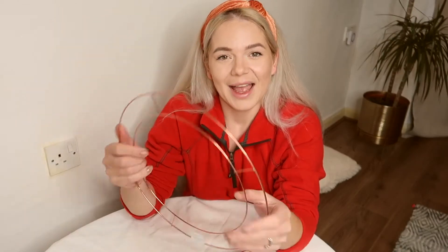Hi guys, welcome back to my channel, it's Olga here and I'm so happy to see you again. If you're new, welcome and I hope you will enjoy this video and become a member of my little family. Today I decided to make a quick video on some autumn decor DIYs - we are going to make an autumn wreath and maybe some pumpkins. Let's get started!